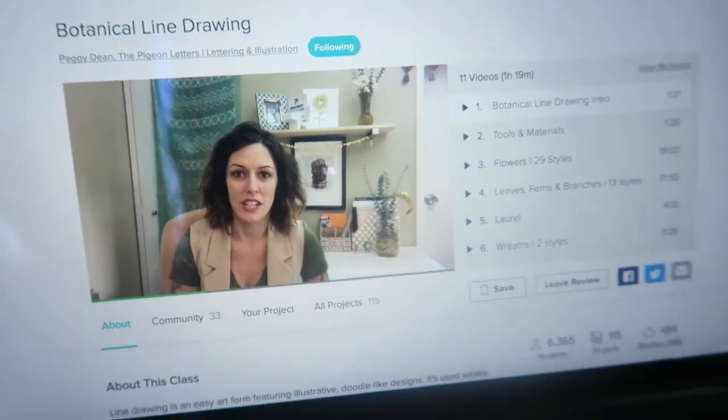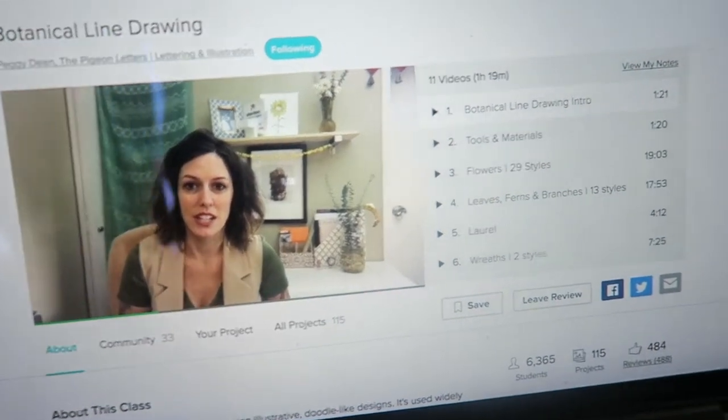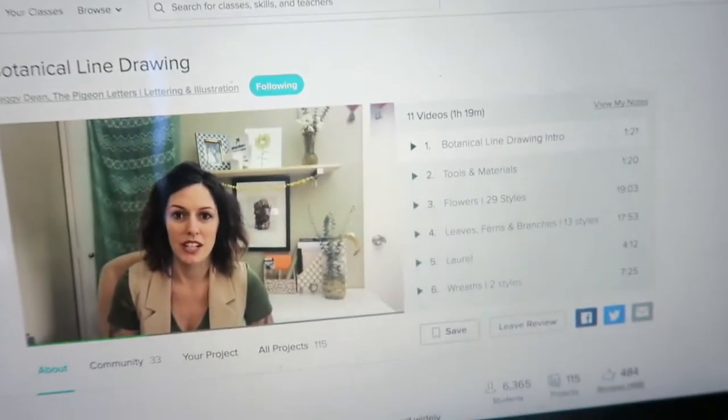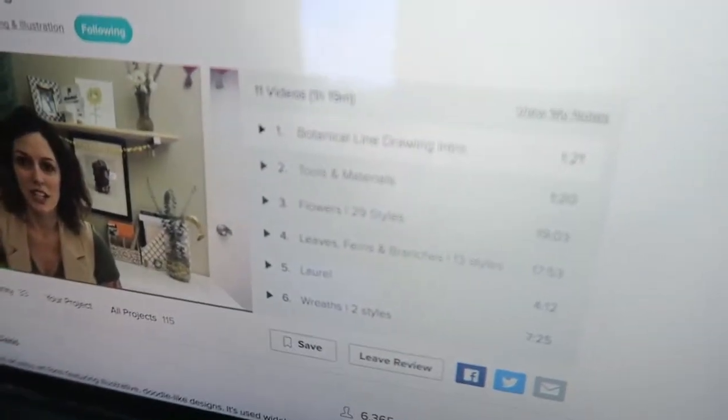I'm also going to watch more videos on Skillshare by Peggy Dean. I'm going to learn botanical line drawing — I think it's a book I wanted to read because it's like flowers and leaves. Guys, I think day two of this pumpkin bread tastes even better than the day you bake it. Maybe yesterday I tried it right after baking, just let it cool down, and I didn't love it — but now it's actually pretty tasty.